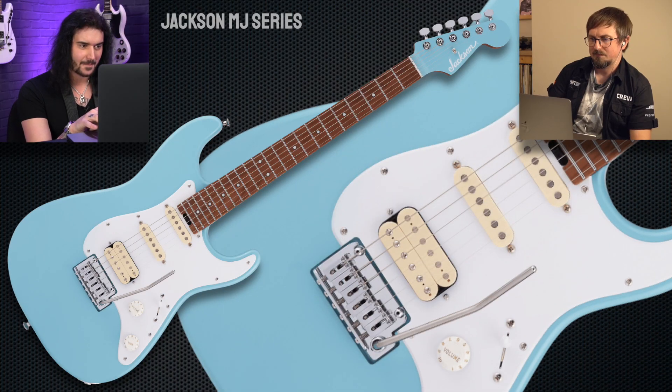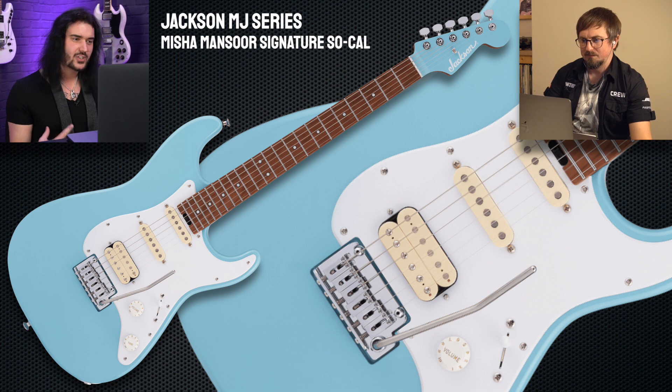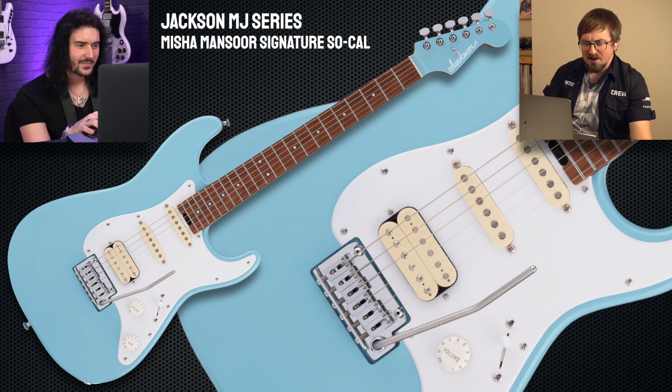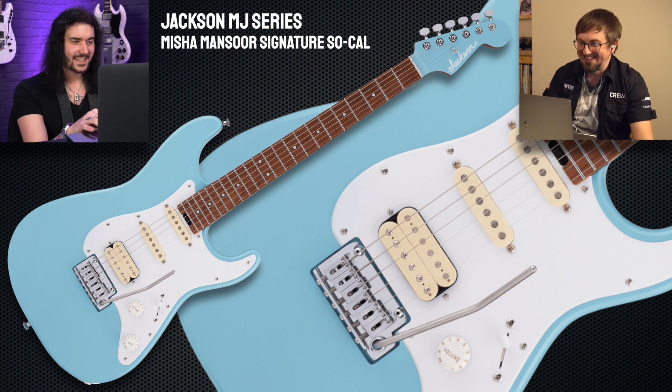The first thing is probably more akin to you than what you'd expect. This is a new MJ series — made in Japan — Misha Mansour's signature guitar. Misha is the guitar player in Periphery, and is known for his more sculpted, pointy, double-cut, Strat-style Jacksons. So to see this SoCal, more traditional Strat look, is quite peculiar for Mr. Misha Mansour. It looks beautiful though. It looks like a Strat — it's got a lovely kind of surfy blue finish, matching headstock — really liking that. Normal tremolo, so yeah, not having to worry about the floating trem.